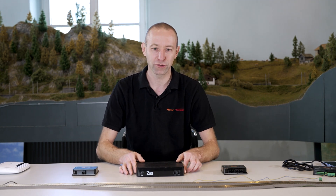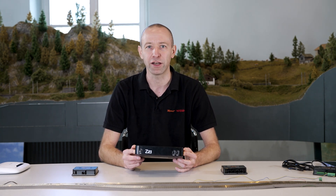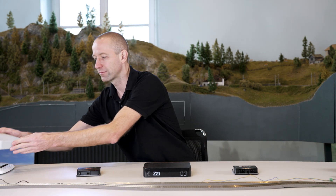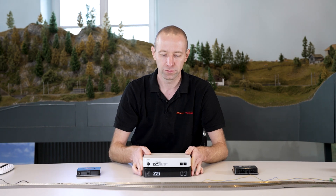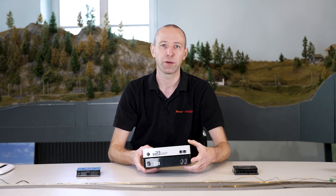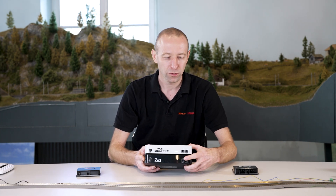But first, let's take a look at the connections of the Black Z21 and what else this control center has and can do. To see the differences between the black and white Z21, let's take a look at the white Z21. From the front, both look more or less the same. There are two X bus connections for the multi mouse — you can connect two mice directly to both the black and the white one.